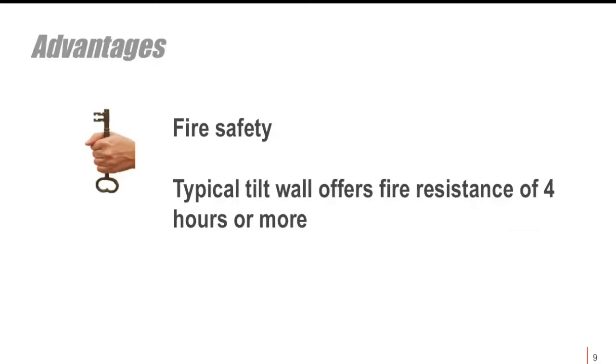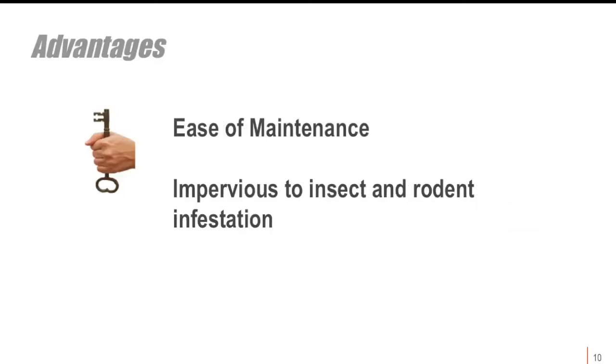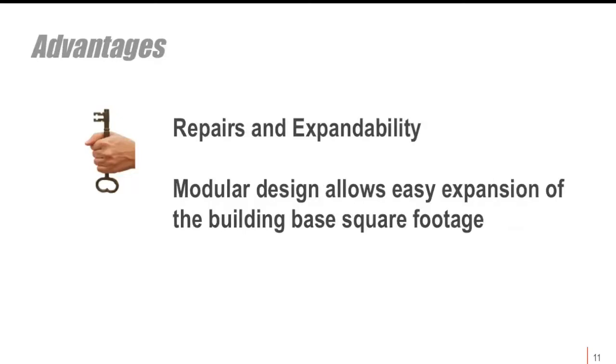Four-hour fire resistance is significant when it comes to insurance premiums. The ease of maintenance is also notable — it's a very durable surface that would take a forklift or other machinery running into it to cause damage, and it's fairly impervious to insect and rodent infestation. The modular design, with panels at a regular width, allows easy expansion of the base building square footage for later uses.